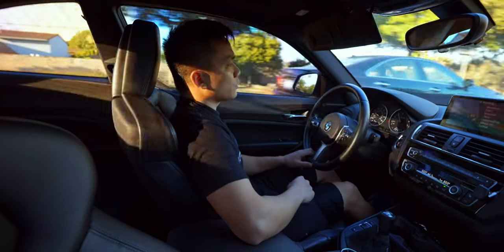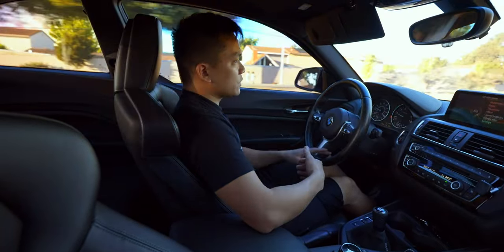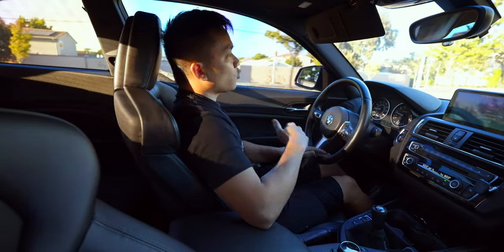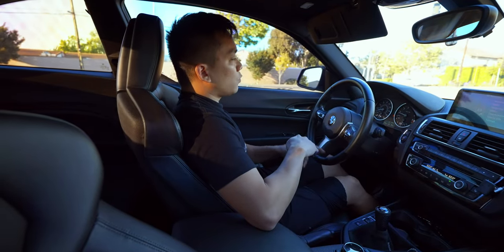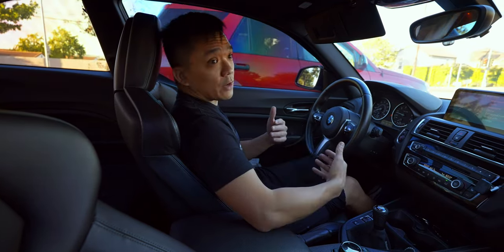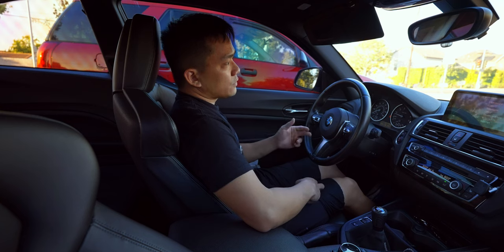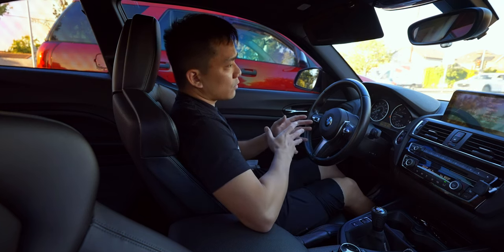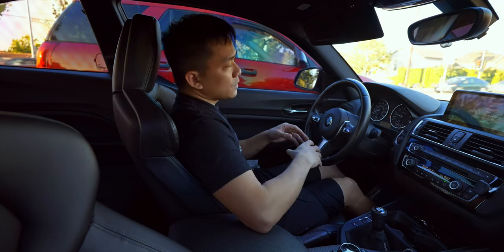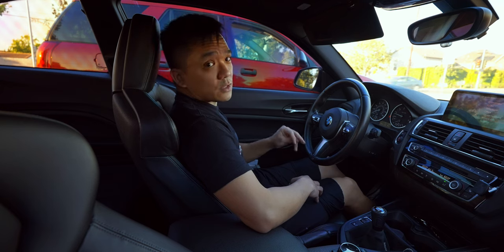Even the downshifts are a lot smoother as well. When you're trying to match the RPMs, whether upshifting or downshifting, you don't get as big of a jolt anymore. It actually seems like it's quicker to engage the gears. And when you're in that friction zone on a slow incline or decline — say a driveway, for instance — the friction zone feels more consistent. There were times where I thought I was in the friction zone but the car would hesitate or shake going up a driveway, especially with a front lip. Removing that clutch delay valve really helped with that.